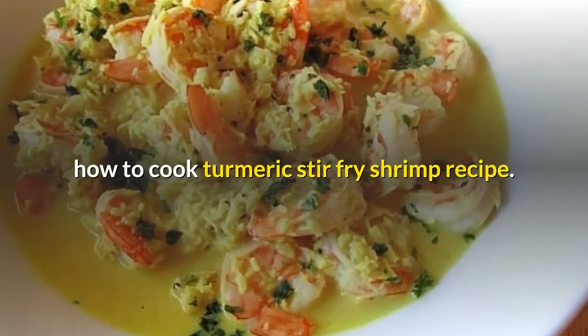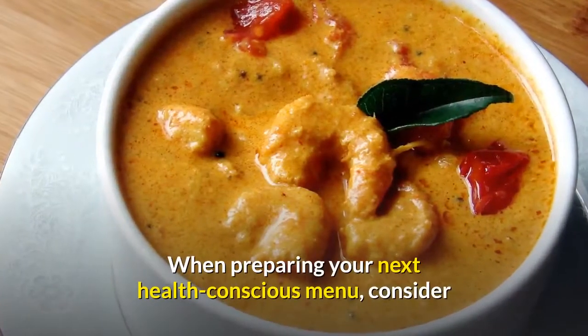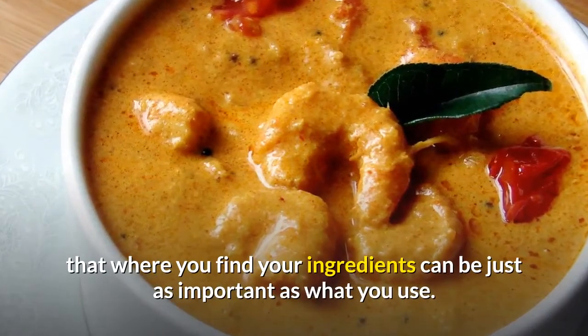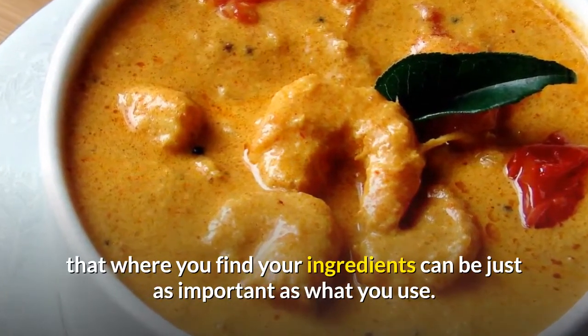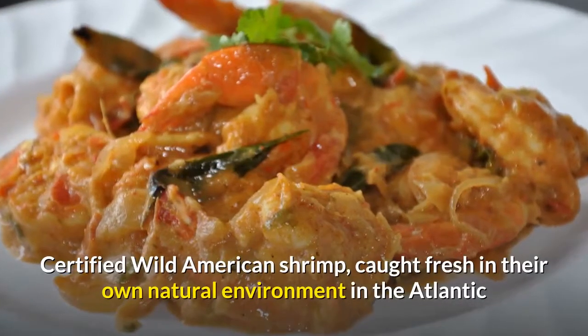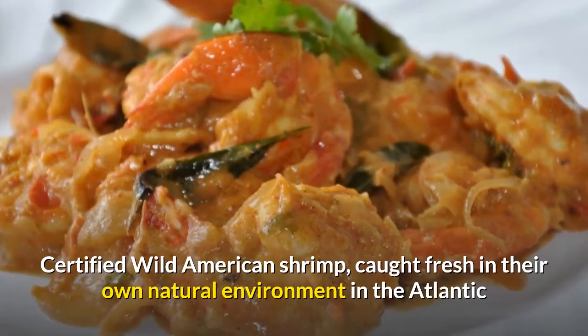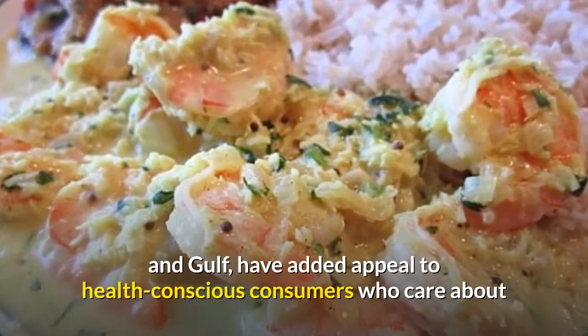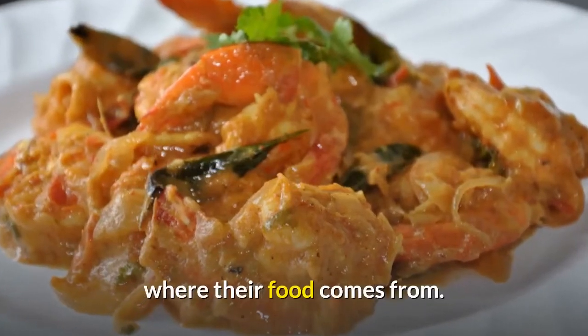How To Cook Turmeric Stir Fry Shrimp Recipe. When preparing your next health-conscious menu, consider that where you find your ingredients can be just as important as what you use. Certified wild American shrimp, caught fresh in their own natural environment in the Atlantic and Gulf, have added appeal to health-conscious consumers who care about where their food comes from.